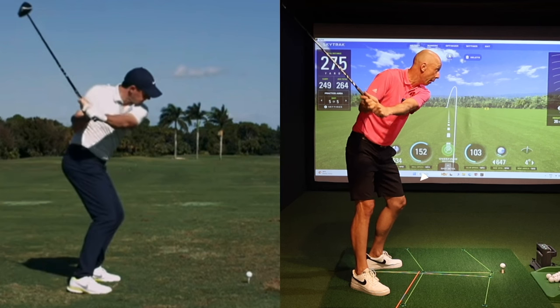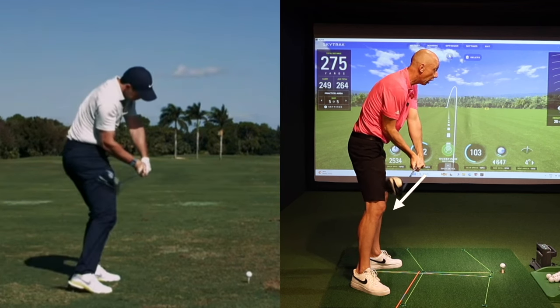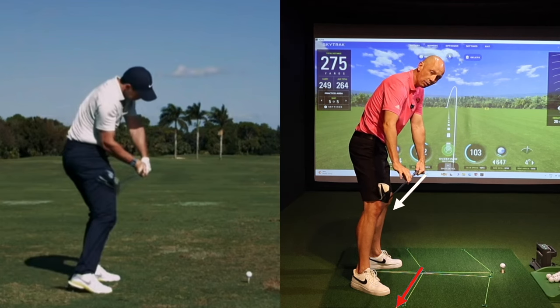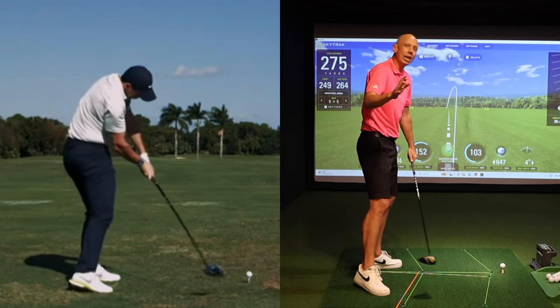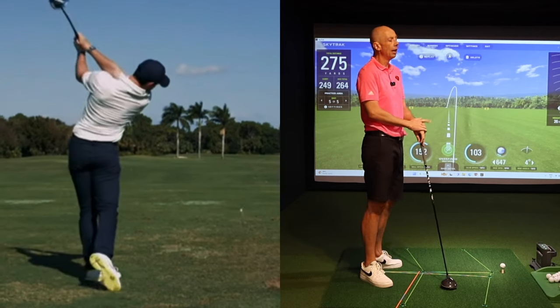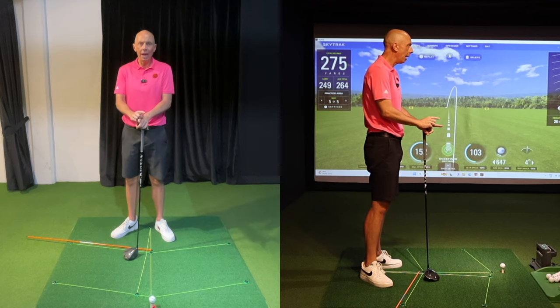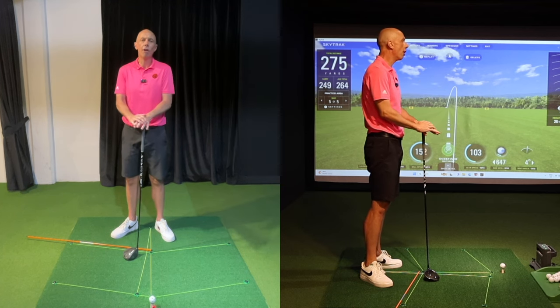As a bonus, if you keep coming down to where the shaft is parallel to the ground — we call this P6, position six — the shaft should also be angled inwards slightly. If you can hit those checkpoints in your swing, I absolutely guarantee you your driver will go higher, straighter, and further than ever before.